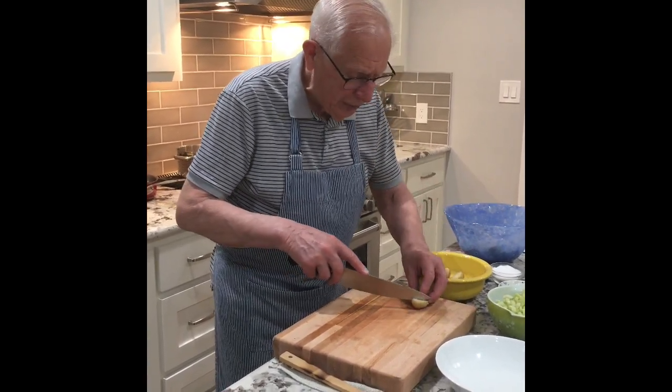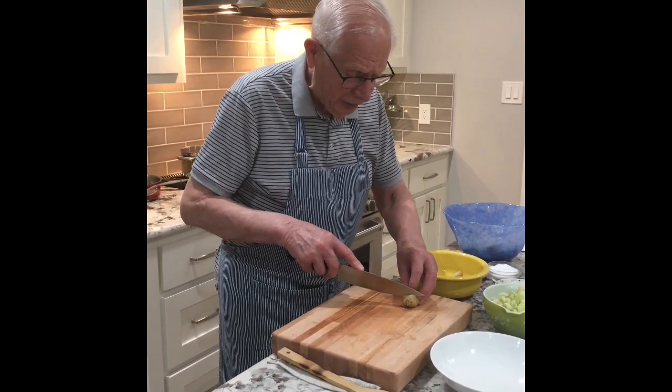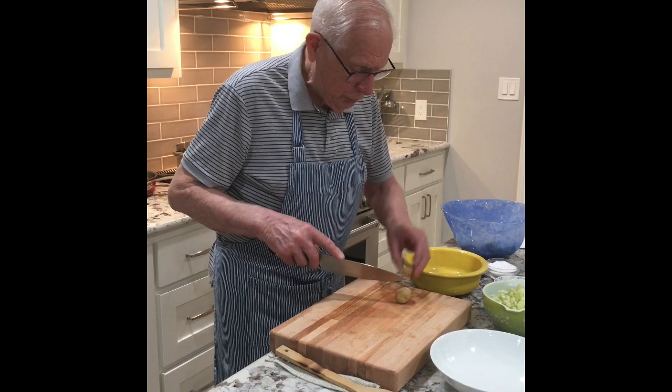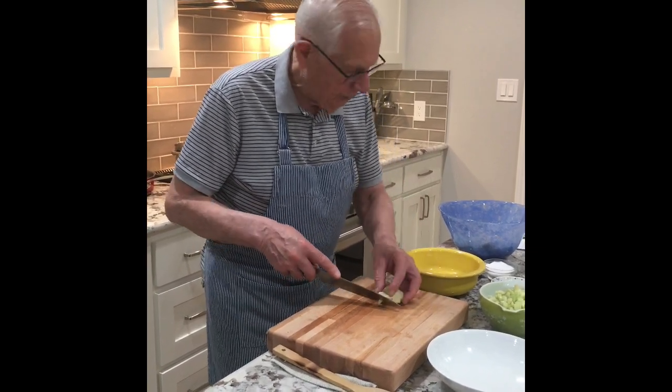I pre-cut the ingredients already. I am using about one pound of potato, which will be enough for probably about six to eight people. The potatoes are all cut and in the bowl.